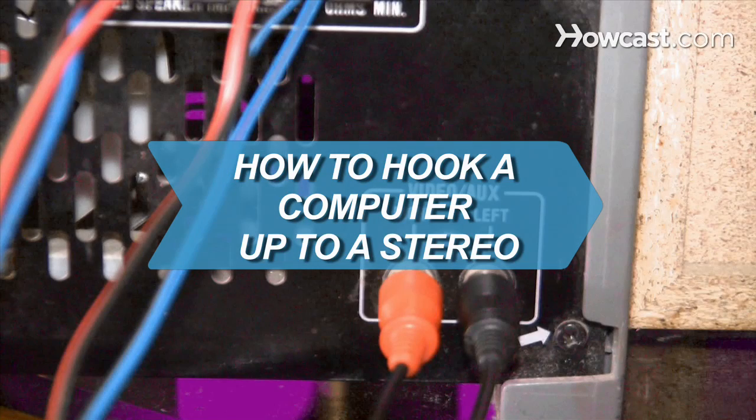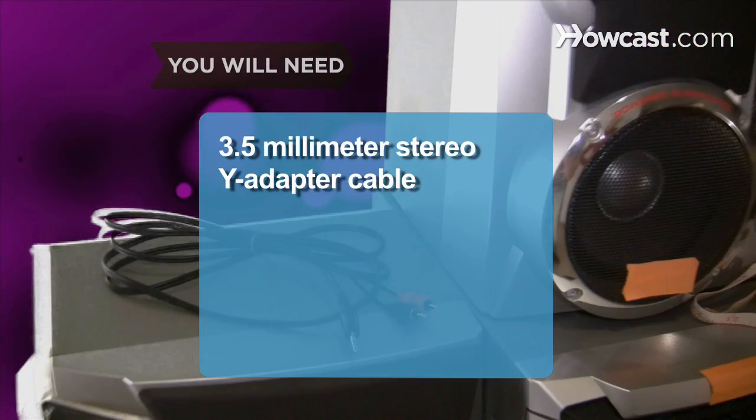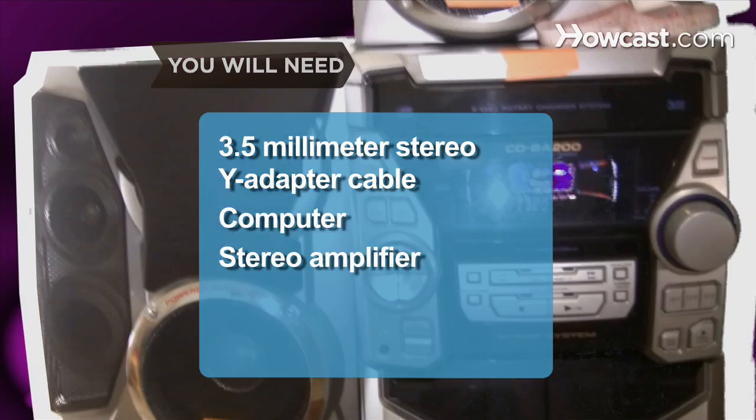How to Hook a Computer Up to a Stereo. You don't have to listen to online music through tiny computer speakers. Follow these easy steps to hook your computer up to your stereo. You will need a 3.5mm stereo Y adapter cable, a computer, and a stereo amplifier.